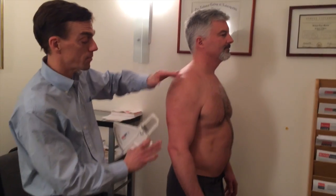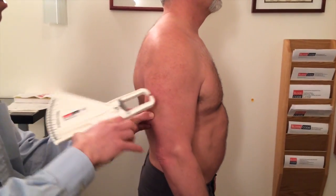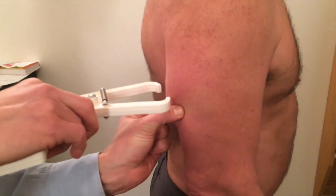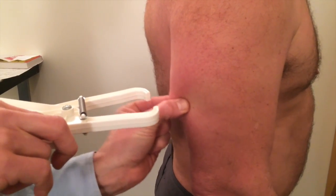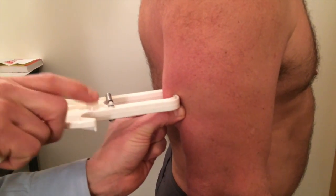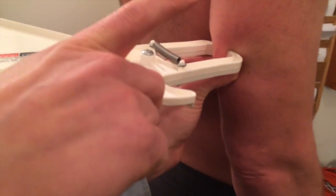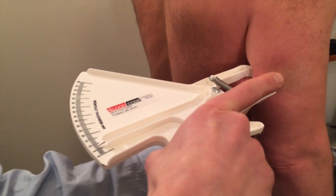Back of the tricep — midline between the top of the shoulder and the elbow, coming into the back of the tricep. I pinch pretty firmly; sometimes it's tender, sometimes it's not. It depends how much water is in that tissue. I'm squeezing it out. My pinch is coming right next to where my fingers are, and my measurement is around seven millimeters.